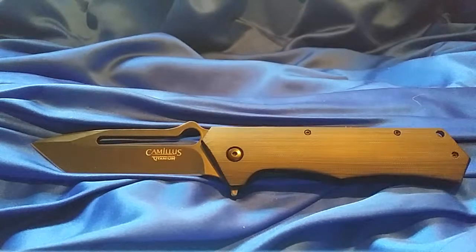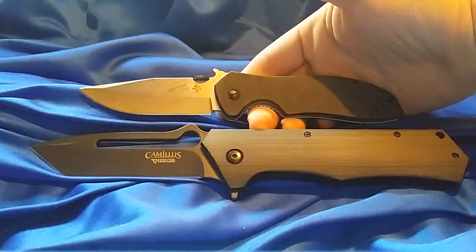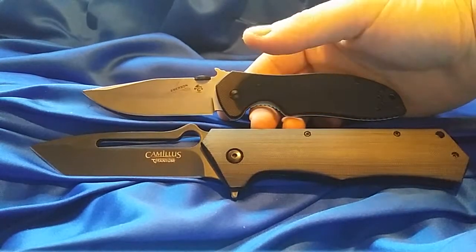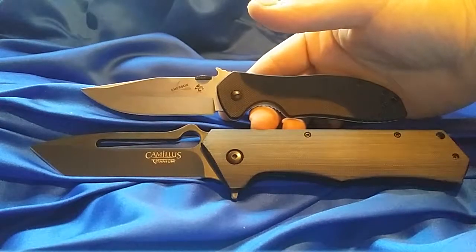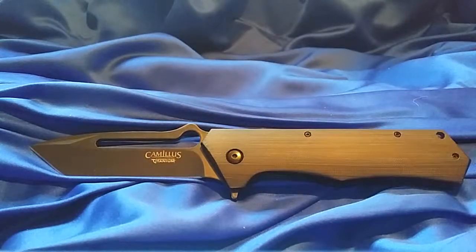I just think it's too big for practical use every day — carrying it around with you every day, it's not very practical. I carry my 561 around a lot and that's a big, heavy knife, and I still think the Camulus Beast is just too bulky. It takes up too much room.